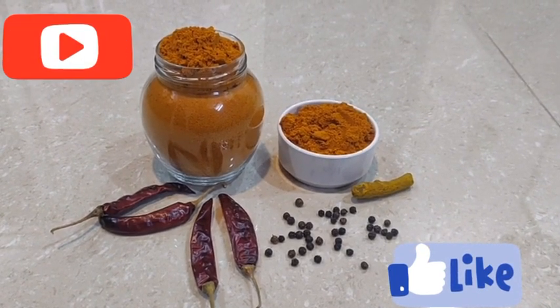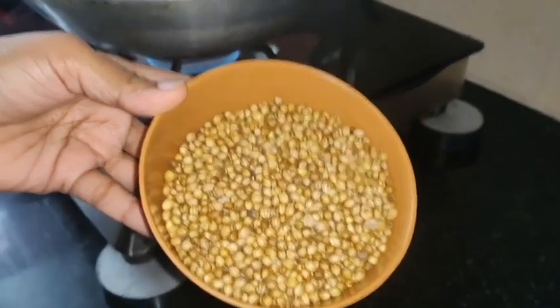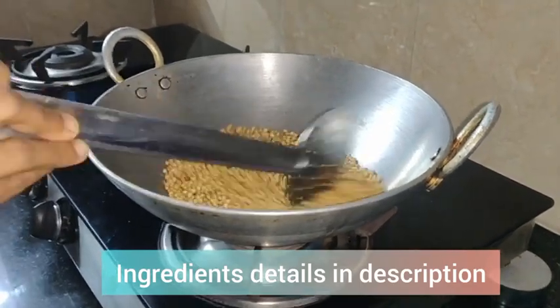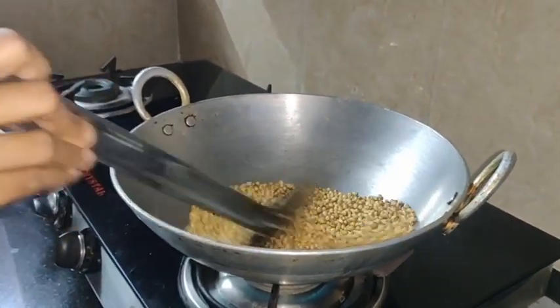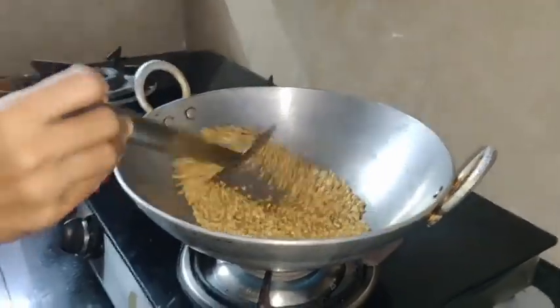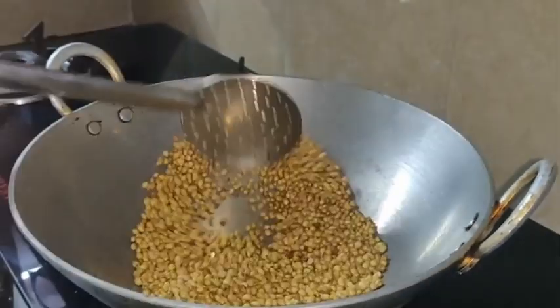We will skip the video from last time. First, I am using the Sambar Poder. We can store it in a spare unit. When I am using the Sambar Poder, the Madame Copper Poder is used the same way.